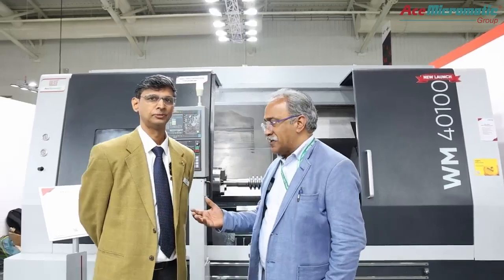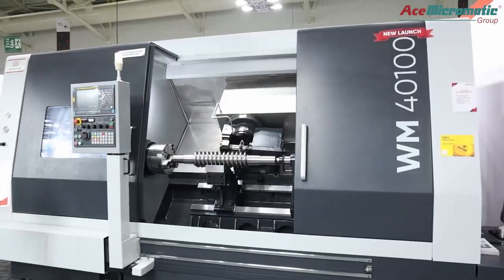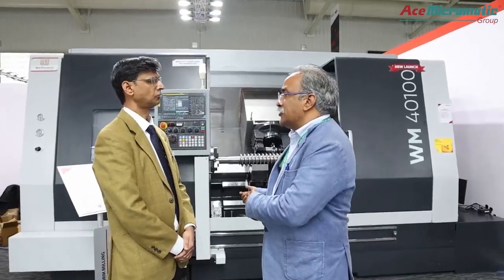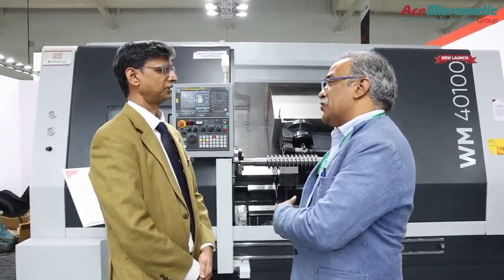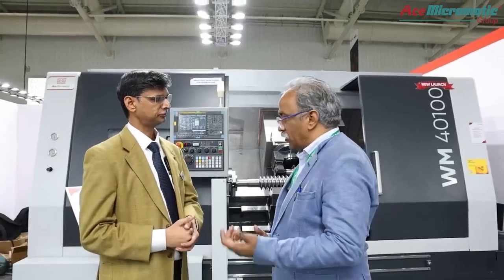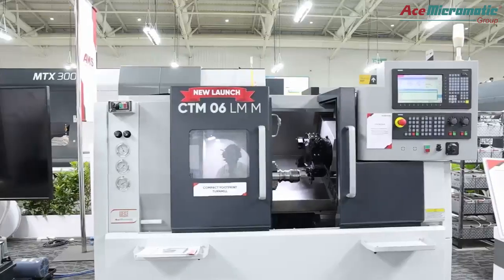Mr. Prakash has explained beautifully the worm milling machine on display. Mr. Prakash, is this the only new launch, or are there other machines newly launched here? No, we have a few more machines — let's go take a look.